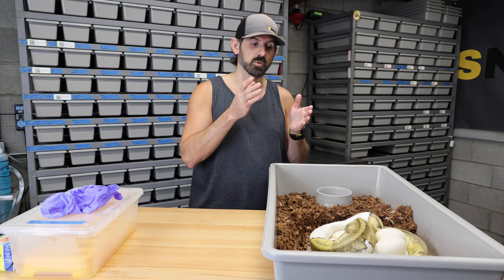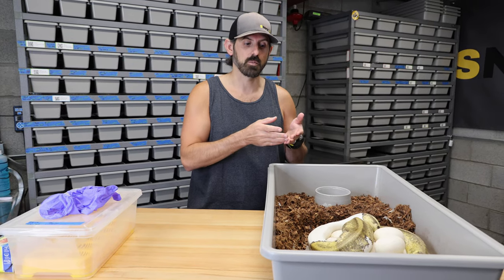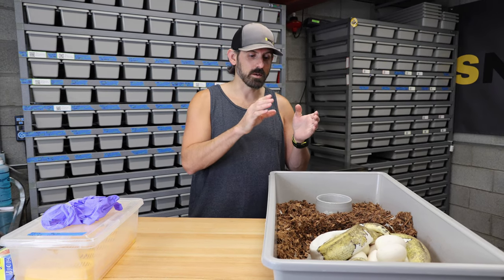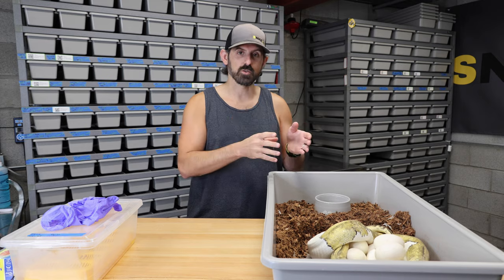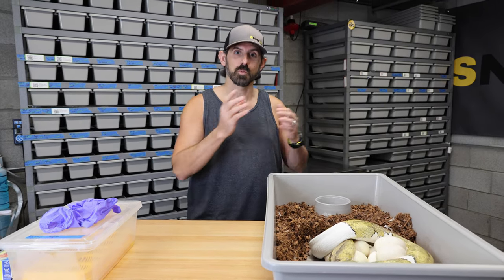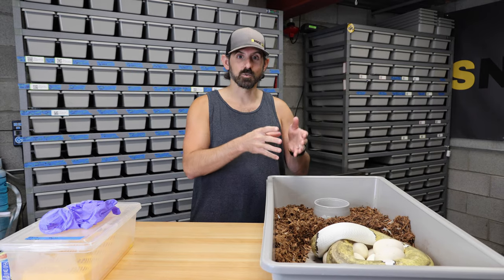This is going to be the first of three clutches of the season that will hopefully produce clown pieds for me, and this clutch looks absolutely huge. I'm going to get mom off this clutch, weigh her really fast, check to see if she has any eggs in her, rinse her off, put her in a fresh tub, and then we'll take a look at the eggs.